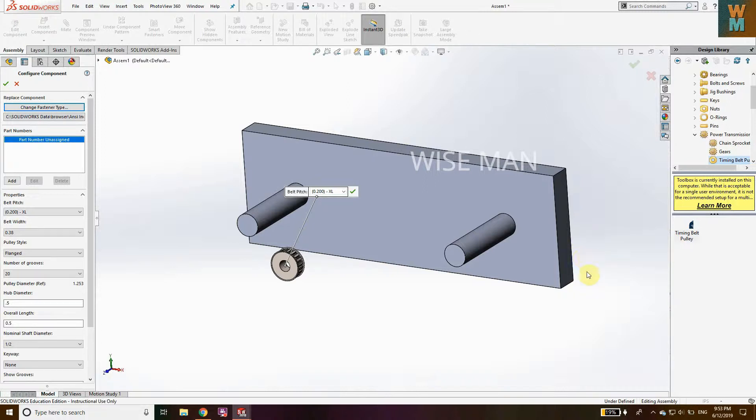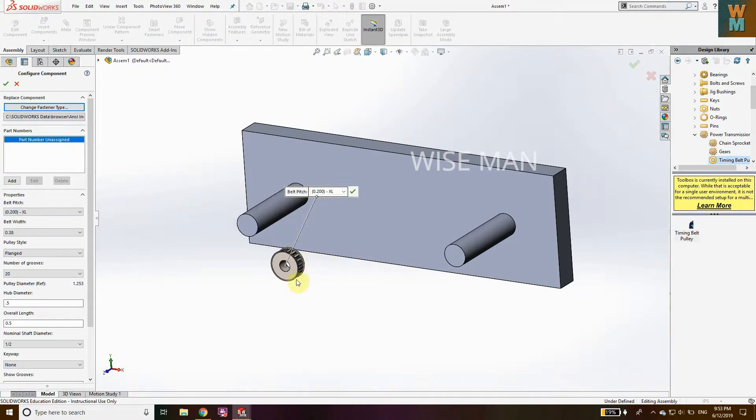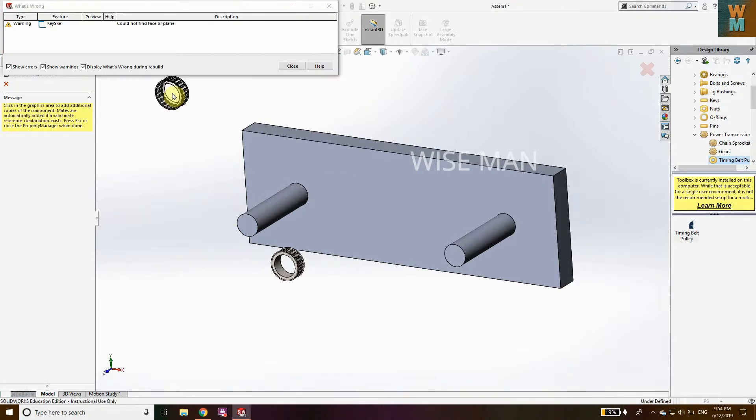Now you can see you have belt pitch options like XL, MXL, Large, XH, Double XN — it depends on the size you want. Let's go to XL, width is 0.38, flanged or unflanged, number of grooves, hub diameter, nominal shaft diameter. Set it to one, hub diameter change to one, overall length change to two, then click on it.